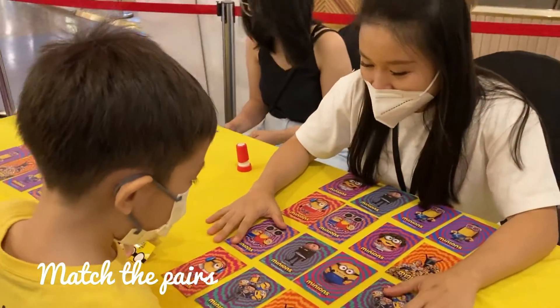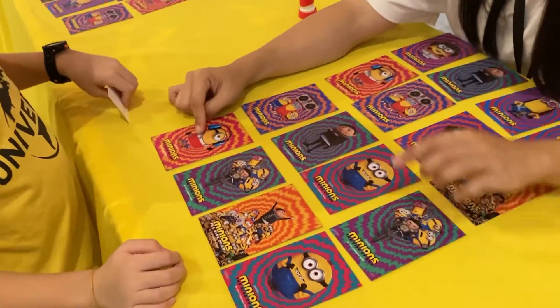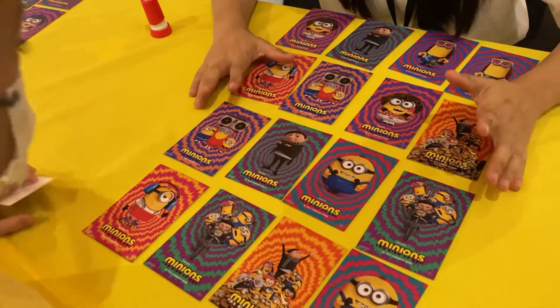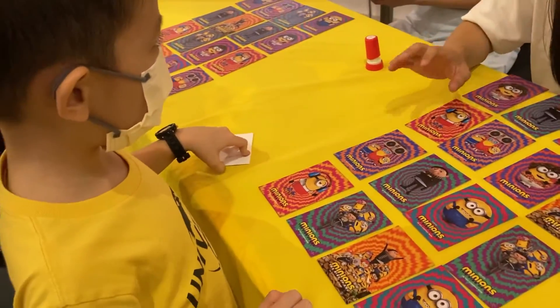I'm going to explain to you. So basically you have to remember all the pictures. Okay? And then you will notice their heads. You see the front and the front is the same — this one and this one is the same. When you are ready, you let me know. I will open and close all the cards and you have to open to find out the pairs.